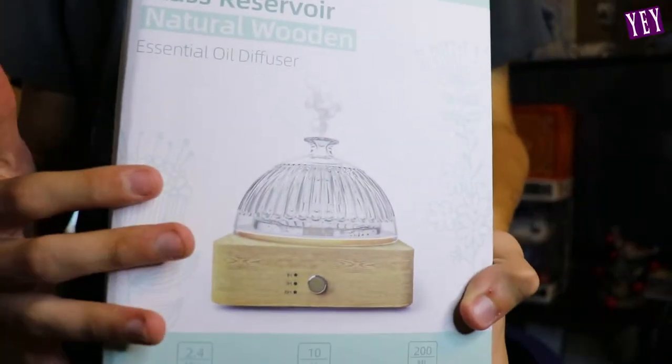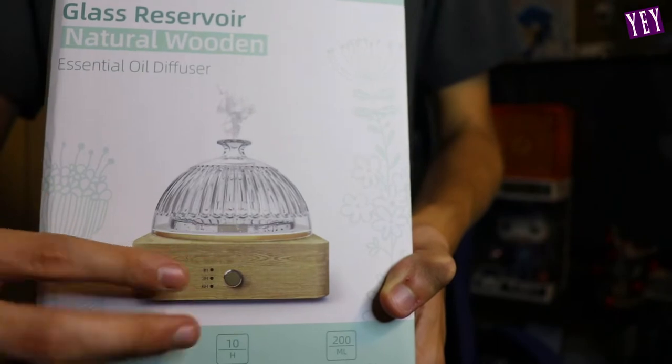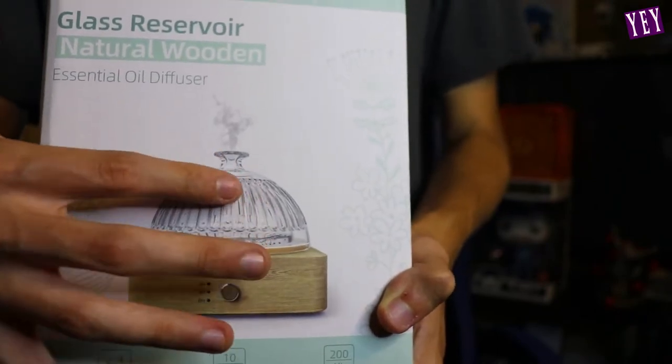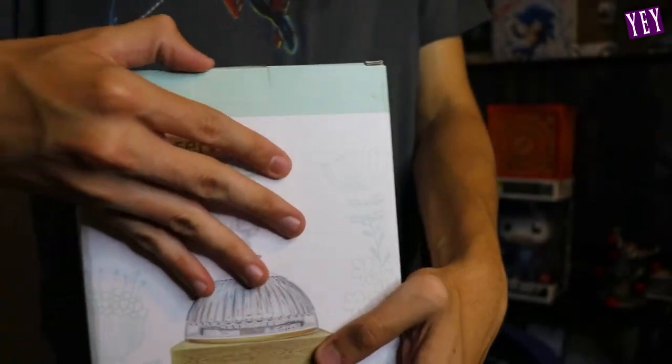It says it has a 10-hour working time and a max capacity of 20 milliliters, which is pretty good. I'm excited to check this out and smell — I've never smelled essential oils before so this is my first time. You got a first time for everything, you know what I'm saying. This essential oil diffuser looks so cool, it kind of reminds me of a ceiling light. It has a nice wooden base with a knob at the bottom, a nice glass top — and that's where the essential oil comes out. This is the box. Let's go open this up and see what it's all about.